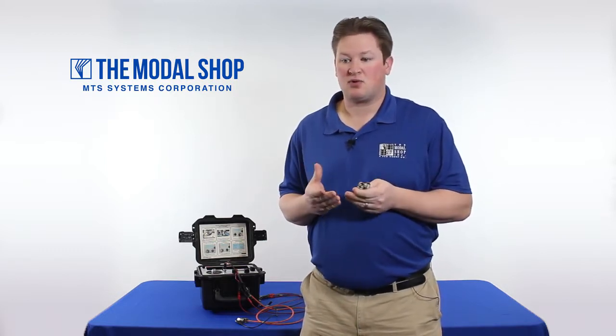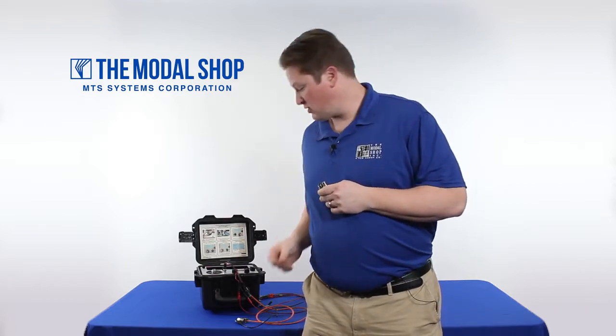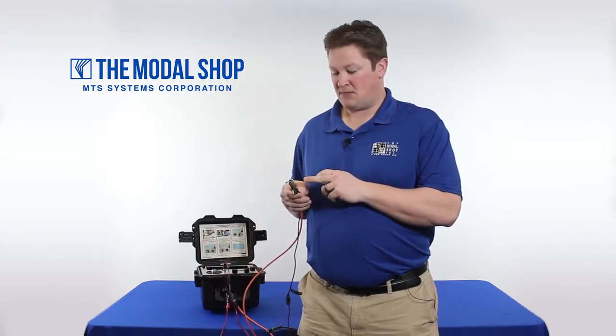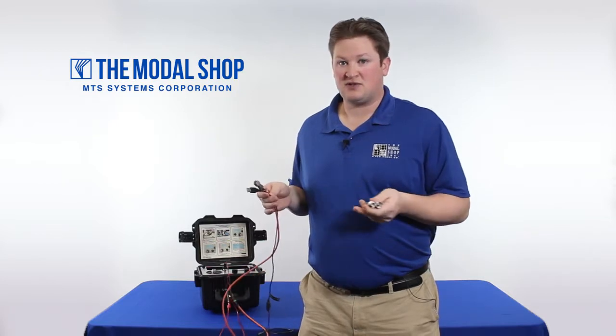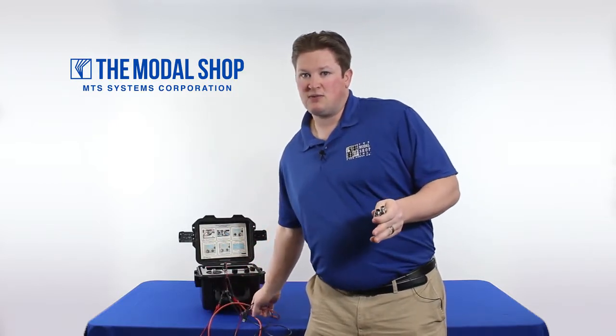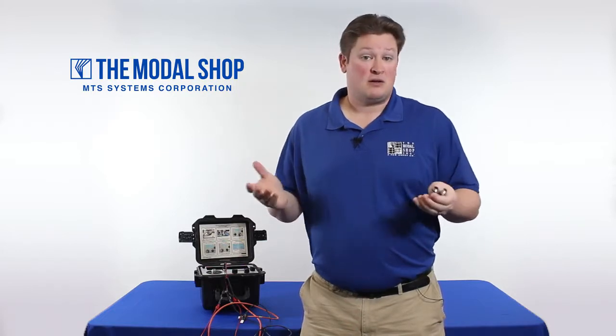The last piece of the puzzle is an adapter we made — a cable adapter to power the sensor using the USB power available on top of the shaker. This cable has a USB connection on one side and the 4-pin military connection on the other. We're not going to use the USB memory in the shaker, but we're going to use the USB to power these sensors, which are plus or minus 15 volt powered. Let's begin the test.